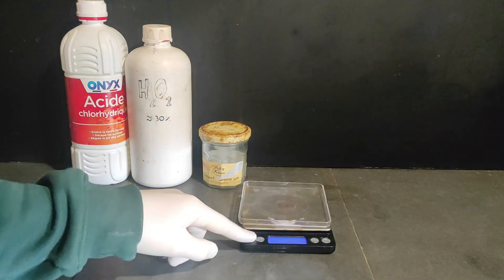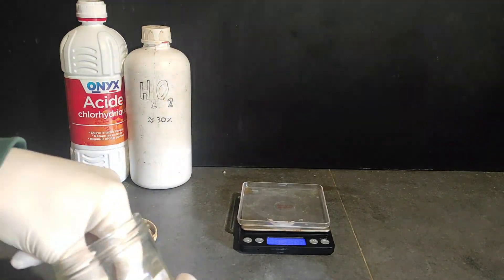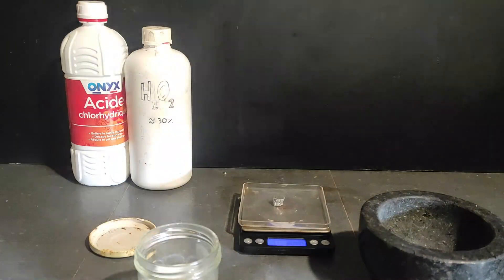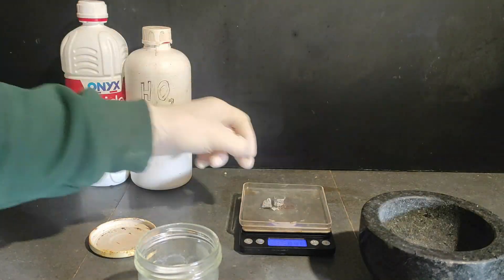To start, we're gonna make antimony trichloride from antimony. The ingredients we need are some antimony, some hydrochloric acid, and some hydrogen peroxide. I start by taking my antimony and measuring more or less 10g of it.